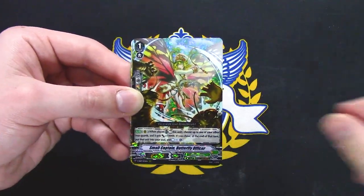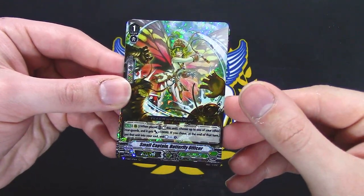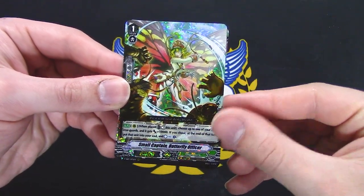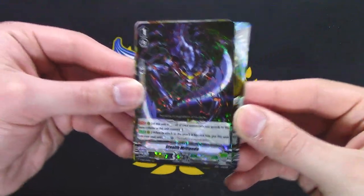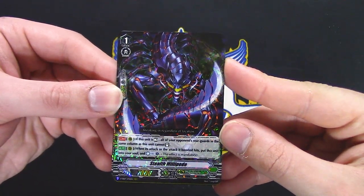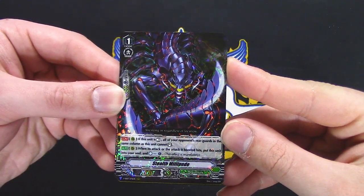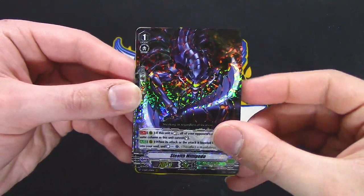This might be worth running just because it's a grade 2 with 10k shield and 12k beat stick — it just looks kind of cool to me. Mega Colony: choose one of your rear guards, give it 10k, put it in your soul and counter charge. Millipede reprint — if this is rested, all your units in the same column cannot stand. When this attacks or the battle attacks, put it in your soul and counter charge.